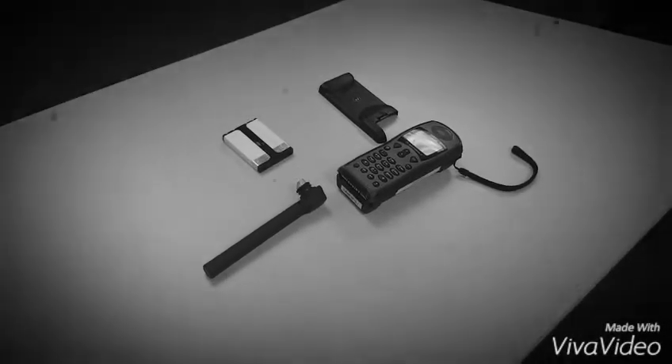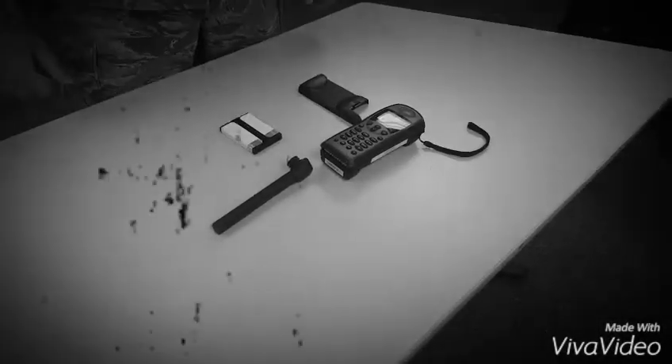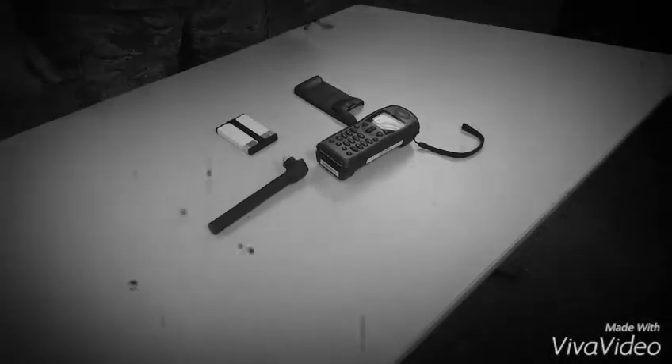Satellite Phone Equipment Setup. Step 1: Pick up the phone and battery.